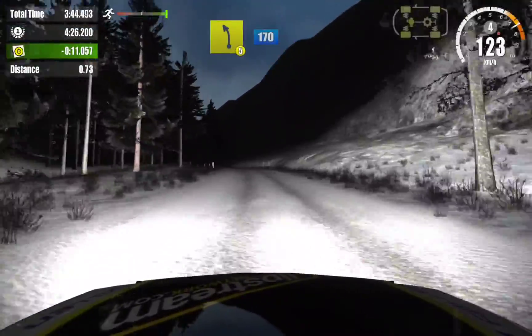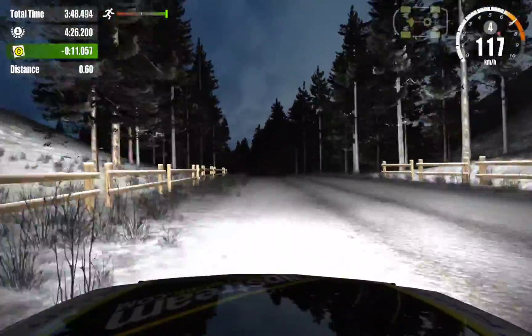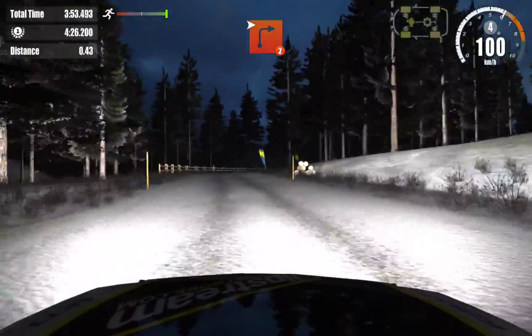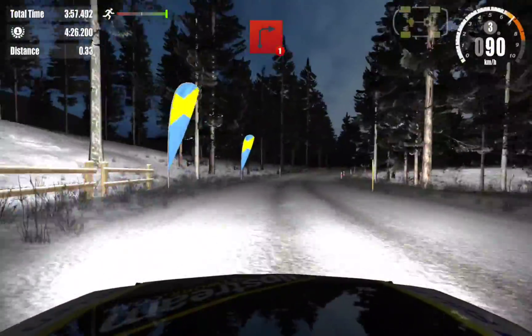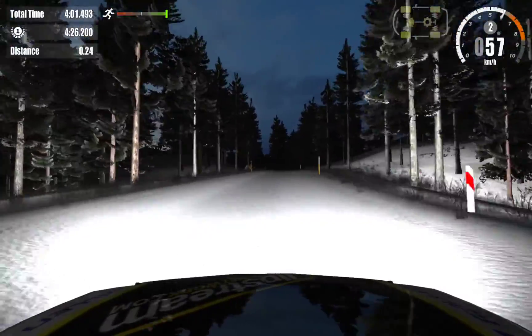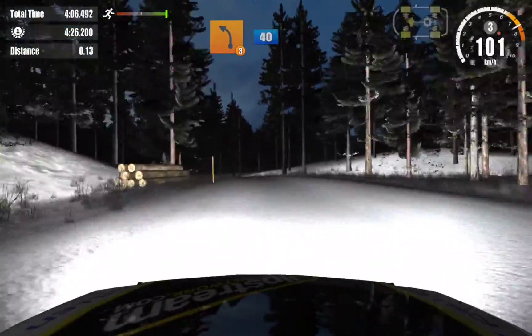5 left, 170. 3 left, 40. And 2 right. On right, 150. On right, 150. 3 left, 40.